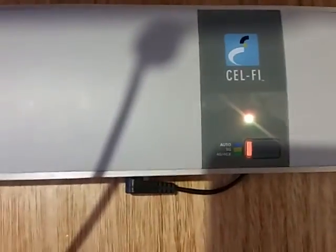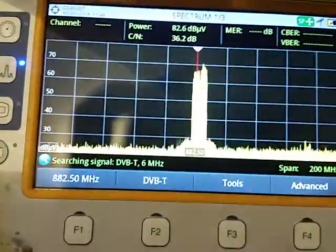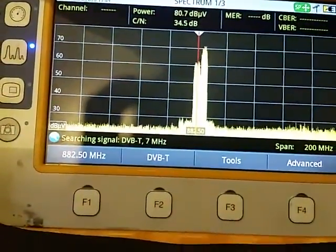Currently, this Sulphi Go repeater is set to 3G. Here are the Telstra 3G signals, and we're getting a very strong signal.